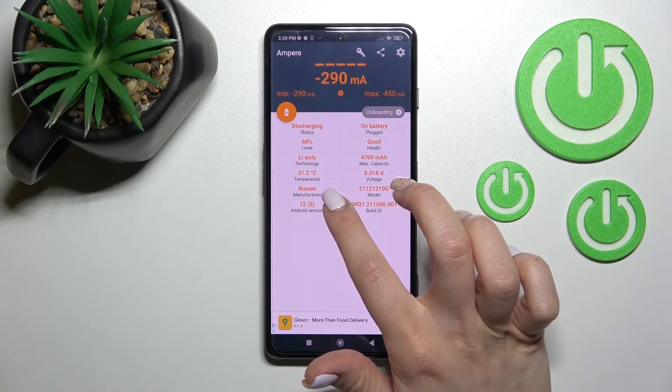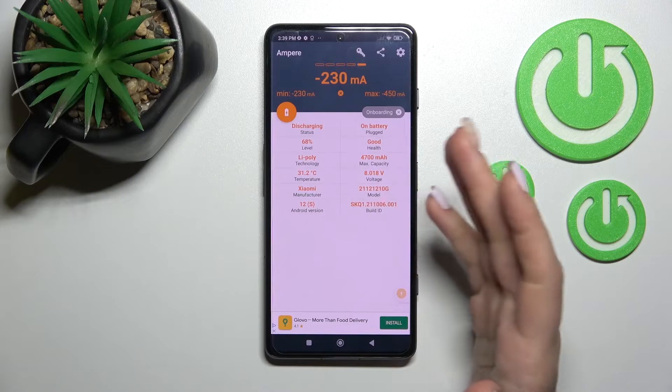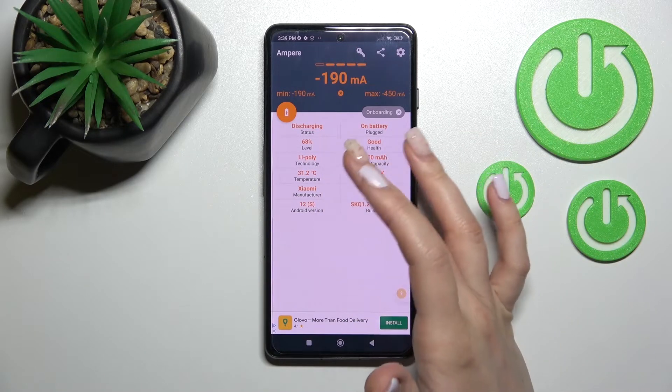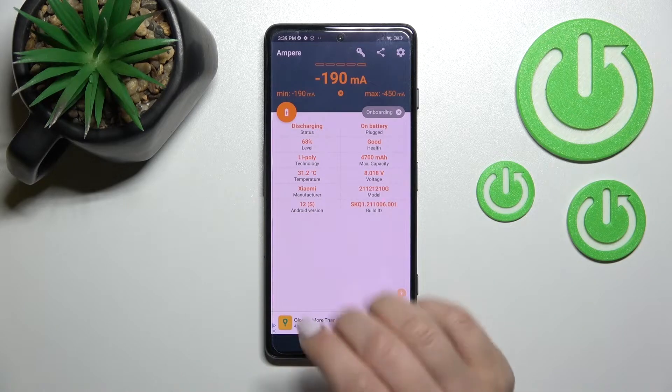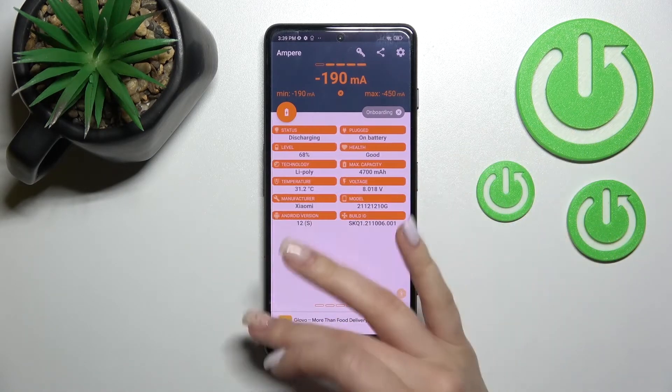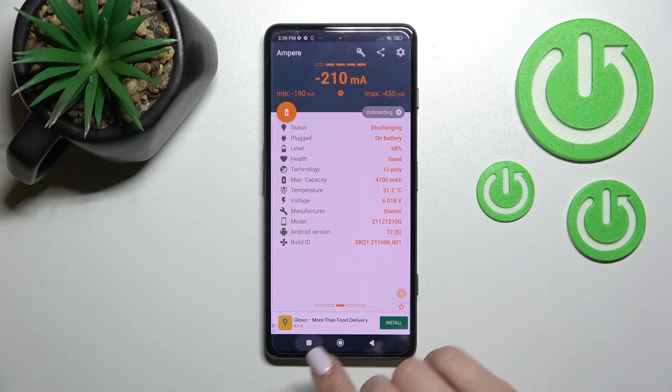In my case, the battery temperature is 31.2 degrees. Also here we have other information about our device battery, like the level, health, capacity, and more — including the device model, Android version, and other different information.